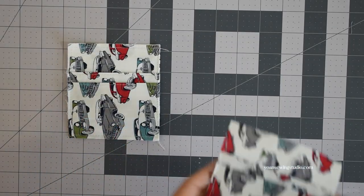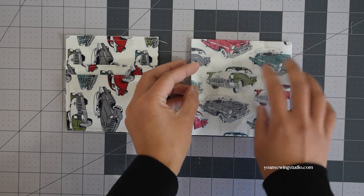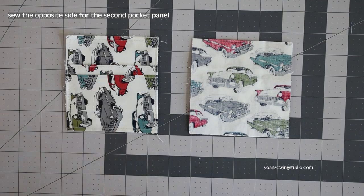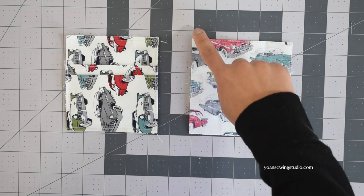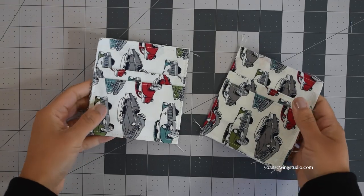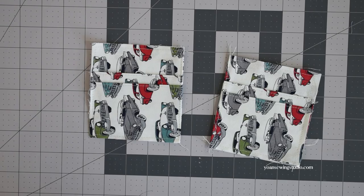Now take the second pocket panel and panel 2, lay that right side down, and stitch the opposite side from the first pocket panel. We sewed the first pocket panel on the right hand side; this time we're gonna sew the second pocket panel on the left hand side, so that when you lay the pockets side by side, the top stitch edges should be facing each other.